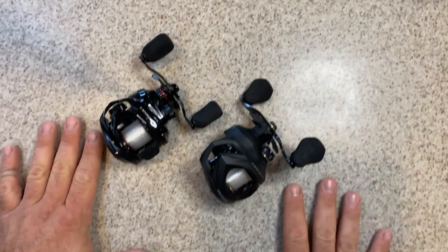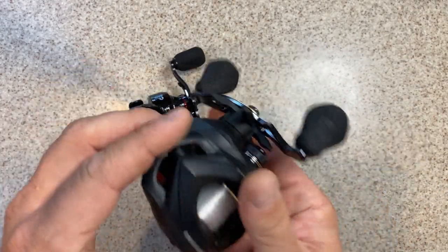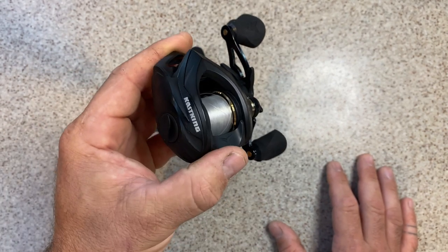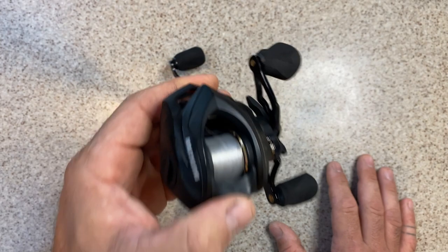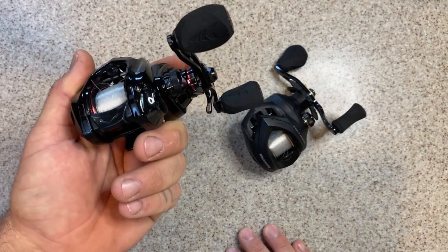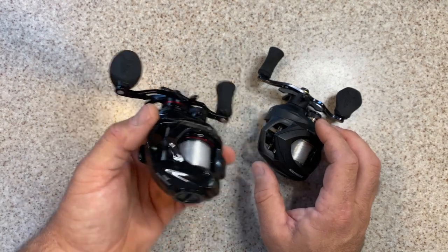Something incredibly cool about these reels is their weight. The Valiant Eagle comes in on a graphite chassis with graphite side plates at only 7.2 ounces — which we used to brag about as ultralight in carbon reels. Now you get that same weight in a strong, super affordable graphite package. But wait — the Spartacus II comes in at only 6 ounces. That's a whole 1.2 ounces lighter than the Valiant Eagle, which is already incredibly light. It's smaller, lighter, and shares so many of the same components.